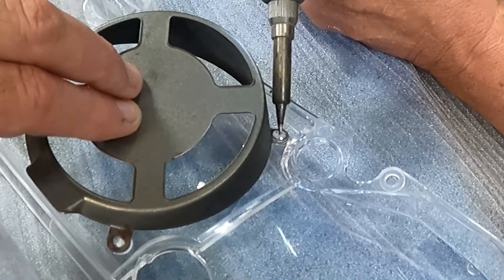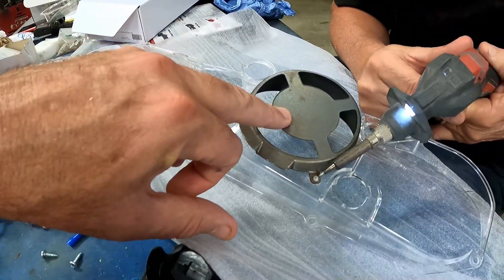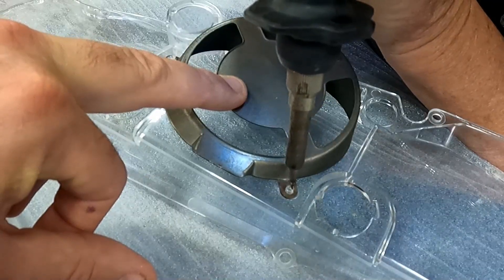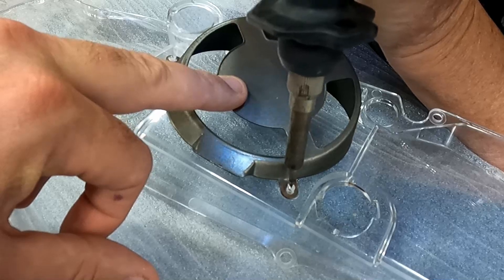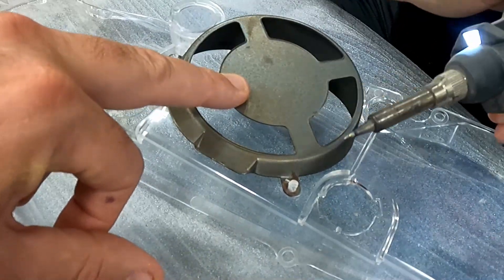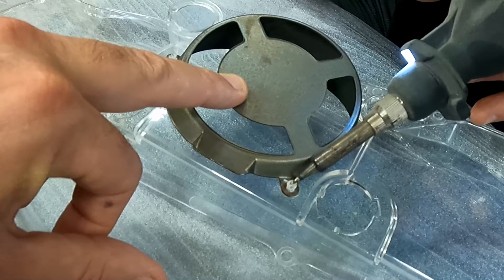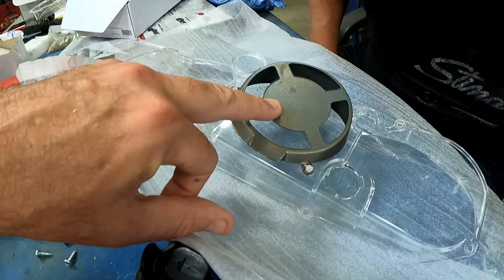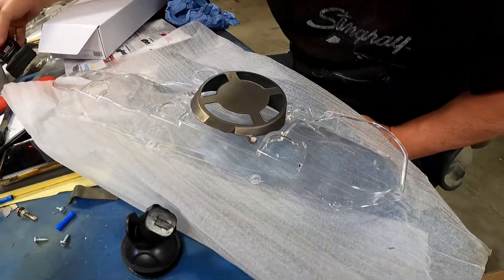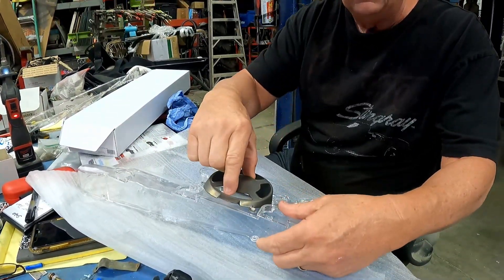It just goes over those tabs and you melt that down. Watch your gun back here — come in at a steeper angle. Just kind of push it — it melts and you push it down onto the metal there. Smell that burnt plastic smell — mmm good. We'll cut to when it's cool. It's on there — that's pretty awesome.